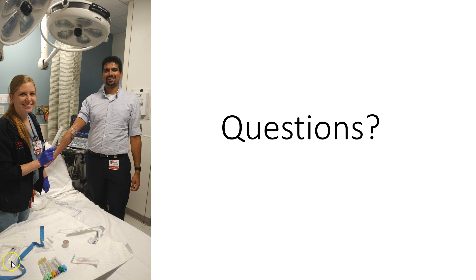As always, you can reach us at the @CoopaEMUS Twitter feed and we'll be back with something more soon. Thanks, bye-bye.